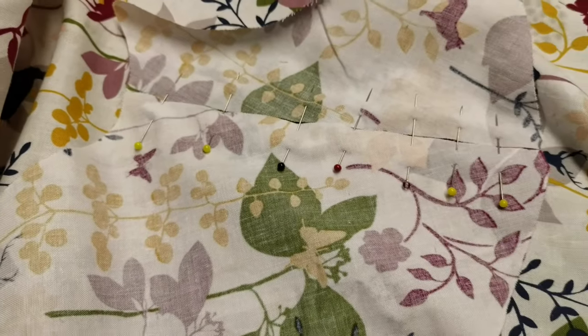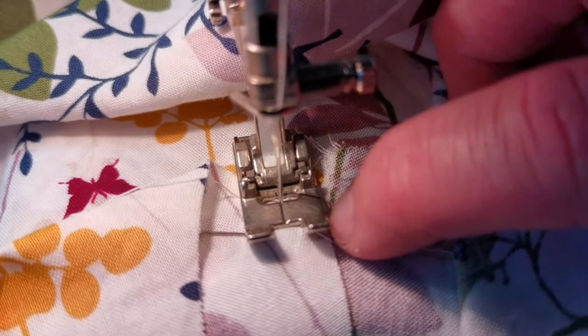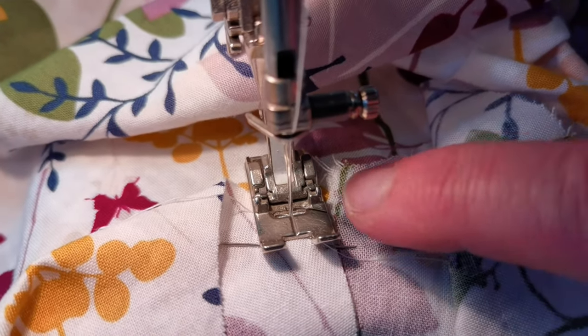I've pinned the pockets and we're going to sew them now. I've put the needle on the edge of the welt and I'm going to let the foot just run next to where the two pieces meet, and I'm going to go right around and then end there.